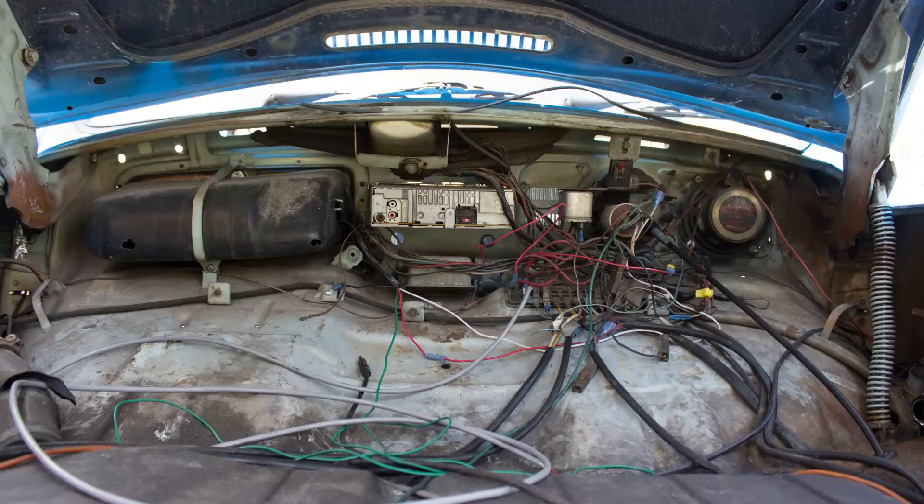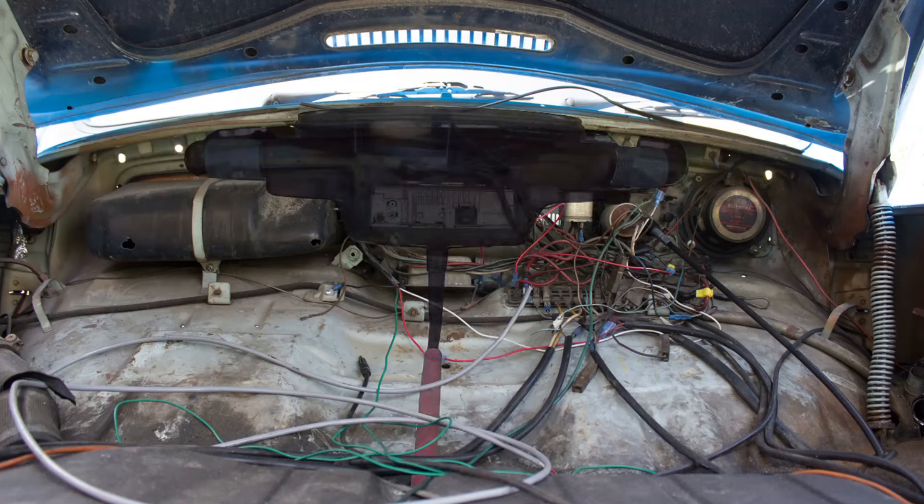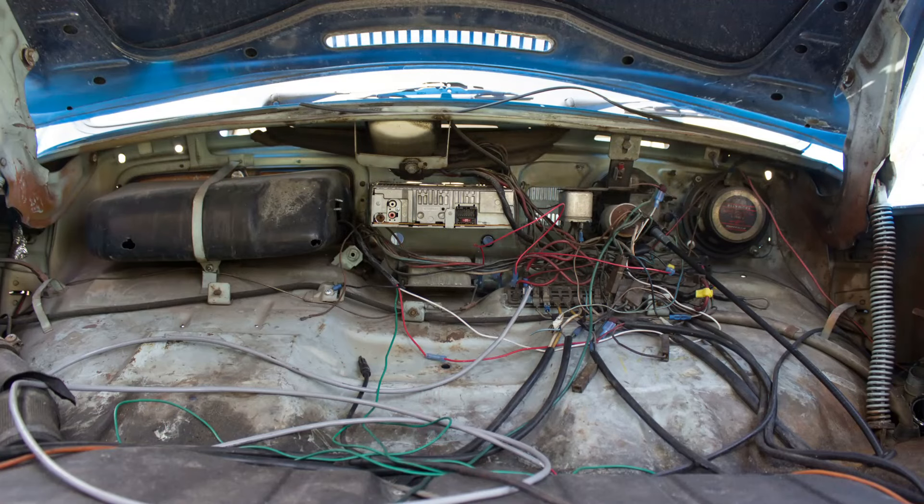A few notes before we get started. Here in our car, as well as many other Beetles on the road today, the fresh air box vents and hoses in the trunk have been removed. If the box, vent ducting, and hoses are in place in your car, they will have to be removed to access the back of the dash.